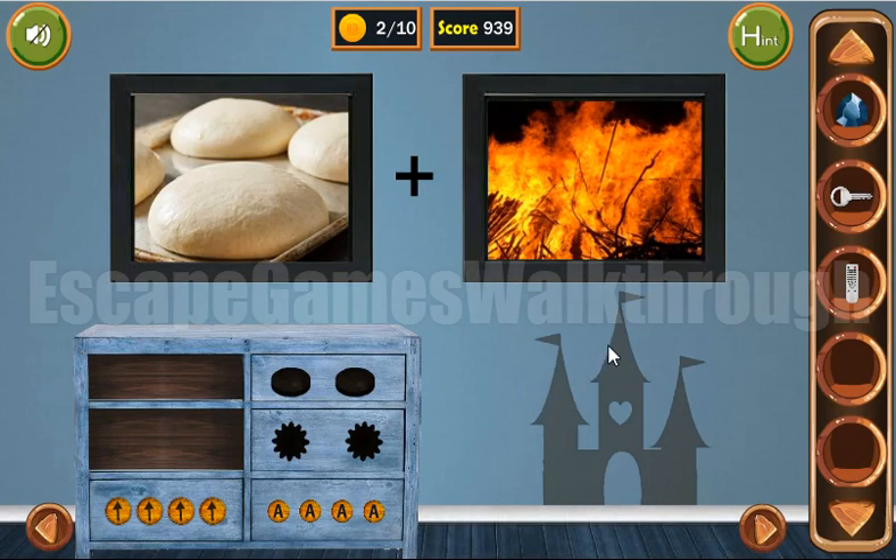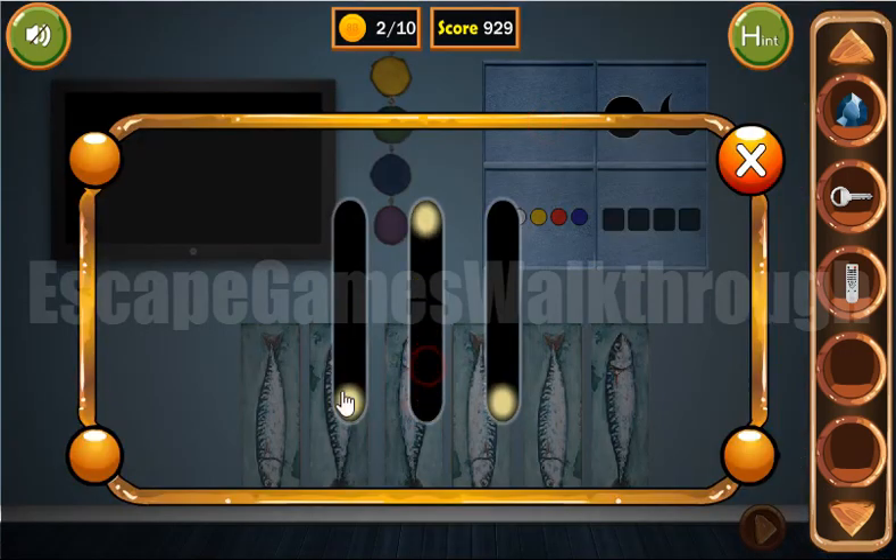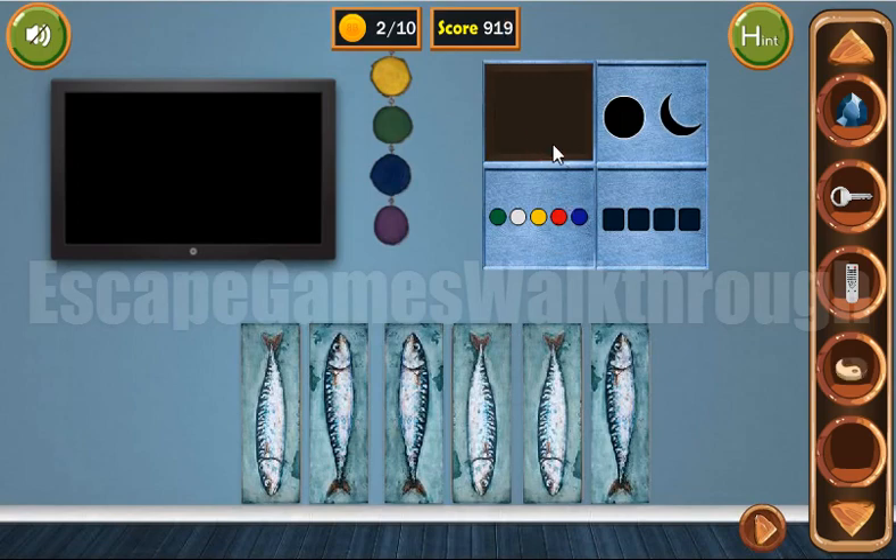Let's look again at this castle. The heights of these towers is also a hint for this puzzle. We've got a token.